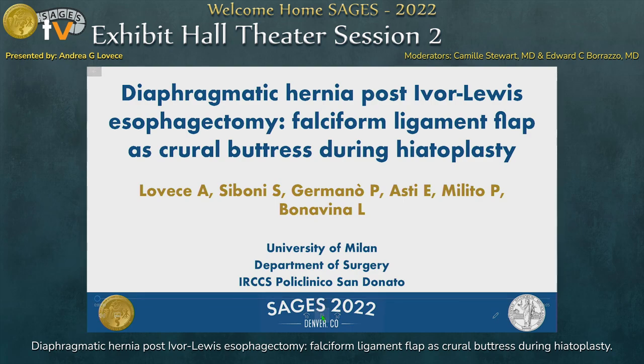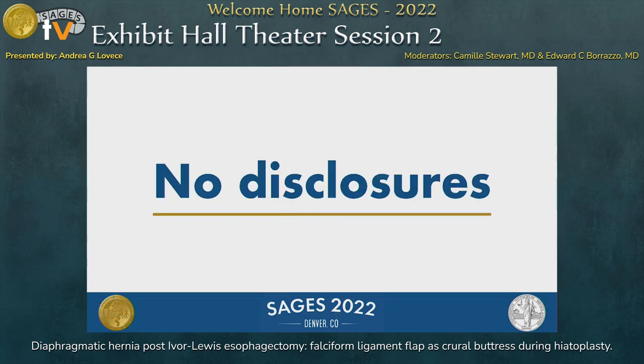Good afternoon to everyone. Today we'll talk about the use of the falciform ligament as a crural reinforcement during hiatoplasty for a diaphragmatic hernia after an Ivor-Lewis esophagectomy. I have no disclosures to declare.